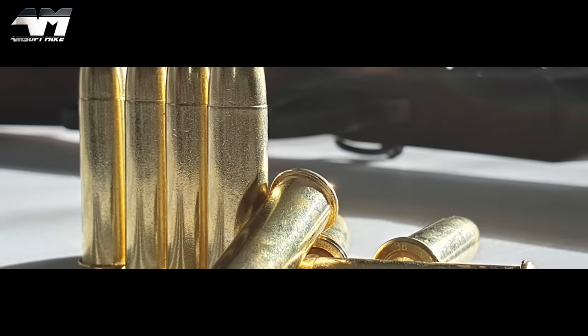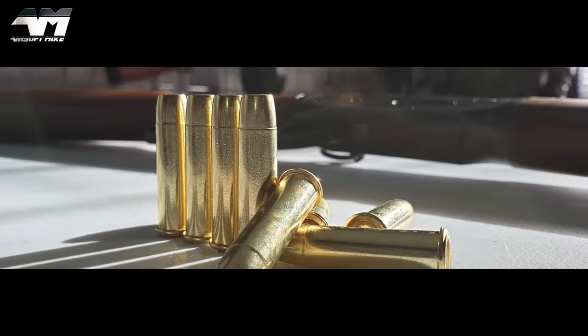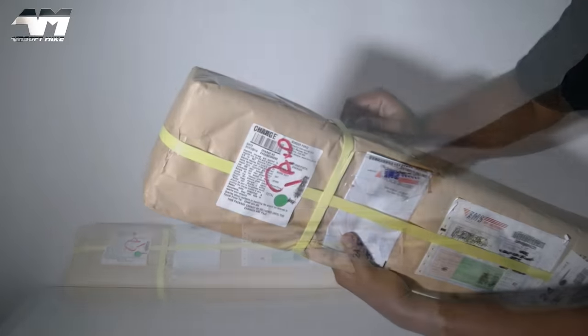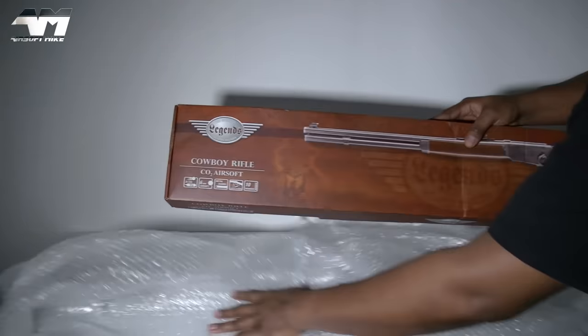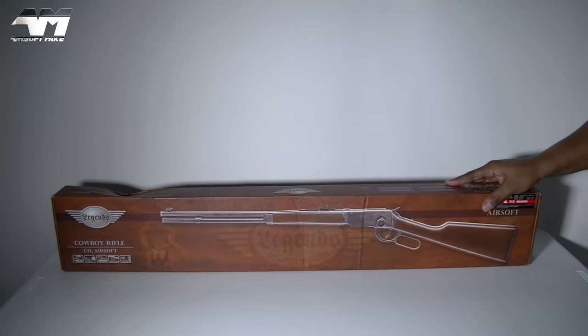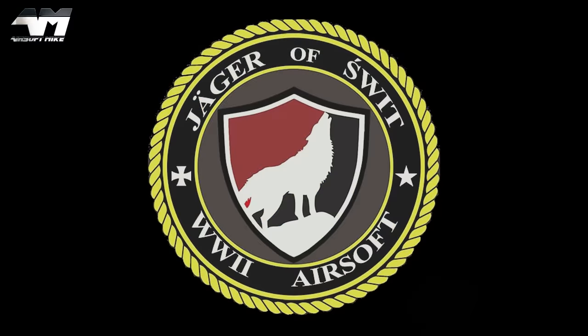I got me a Umarex rifle, a 6mm one. It may not fire real bullets but sure enough it is fun. My name is Airsoft Mike. I promised myself I wasn't going to do this. Let's just continue with a normal unboxing and review — well, as normal as possible. I am Airsoft Mike after all. And on that note, today's video is sponsored by SWIT Airsoft.com.